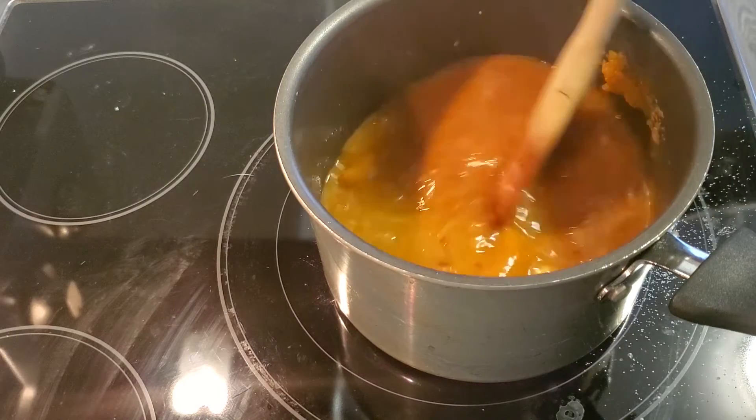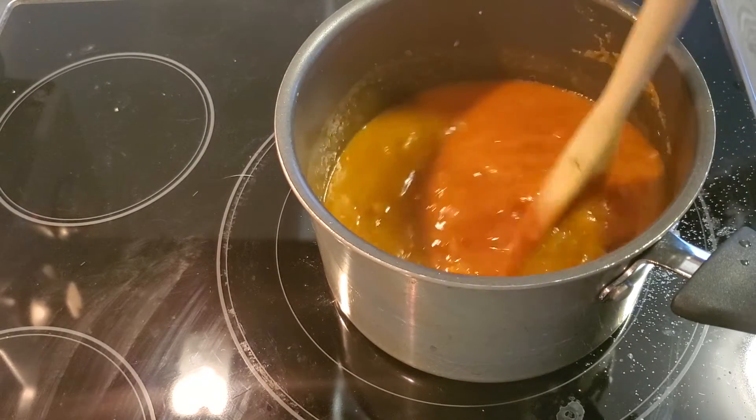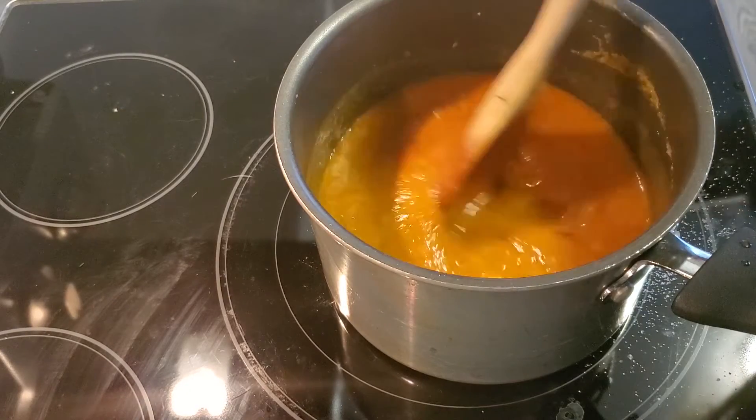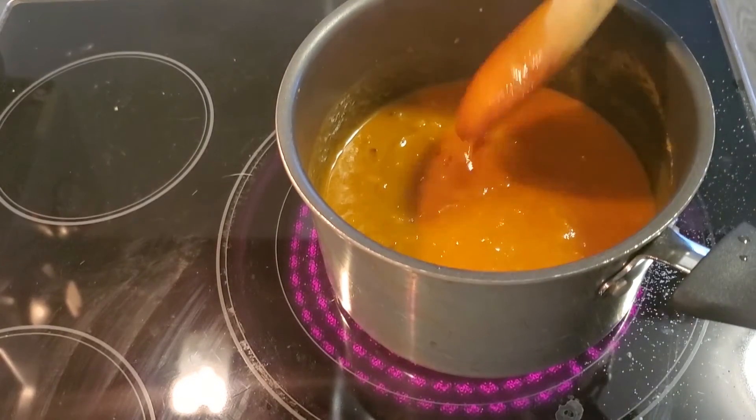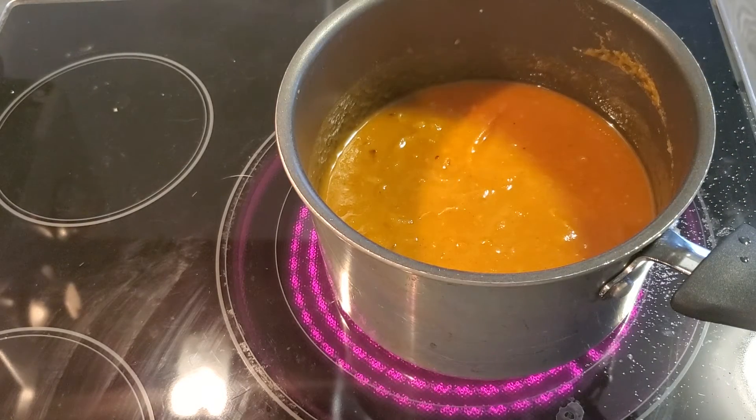And just give it a good stir. Then you're going to let it simmer for about 20 minutes.